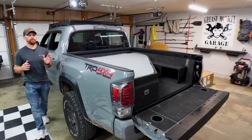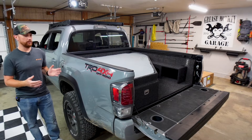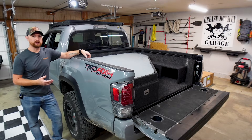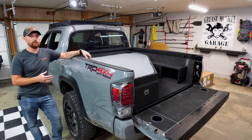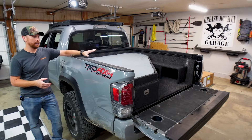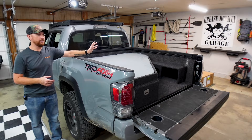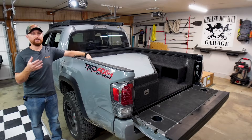Over the past few months, I've been filming a series here on my channel called Truck Camper Build, where I've been slowly converting my 2020 short bed Toyota Tacoma into a truck camper setup. I had the camper shell on the back, just finished building this custom bed setup back here, and things are fixing to change.